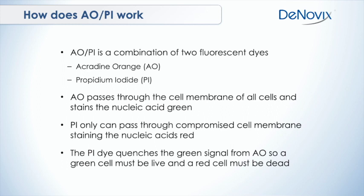When we're talking about fluorescence in live/dead cell counting, we're talking about acridine orange and propidium iodide — I'll be calling them AO and PI for the rest of this presentation. You combine those two dyes together; they're commonly available, they're cheap, and really not any more expensive than buying trypan blue. AO passes through the membrane of all cells and stains the nucleic acids in that cell green — they fluoresce green.